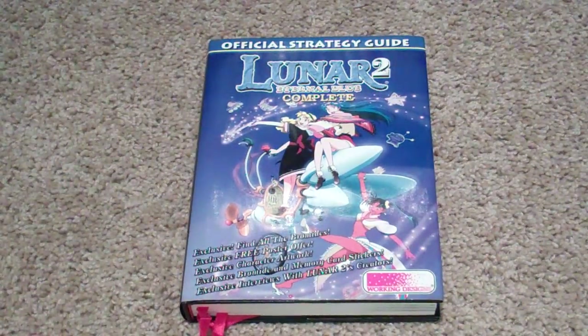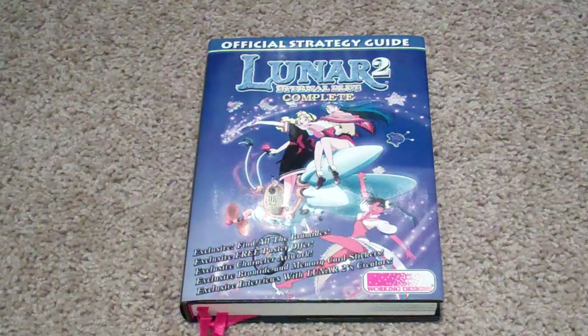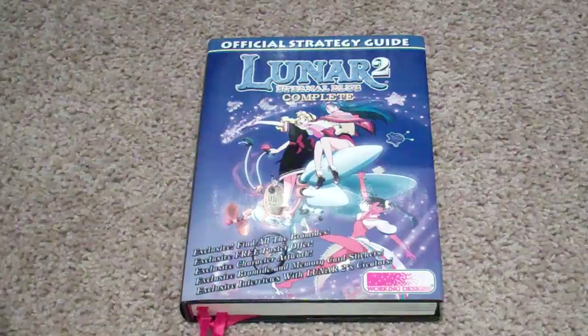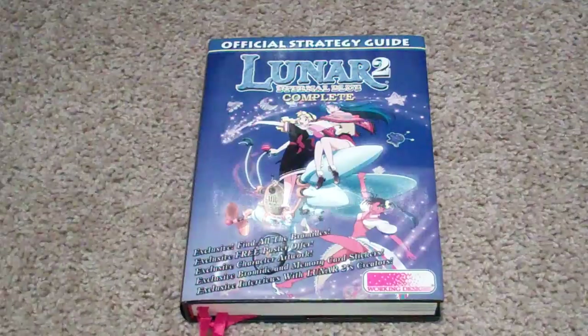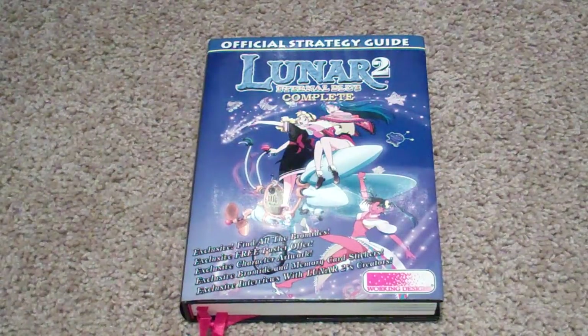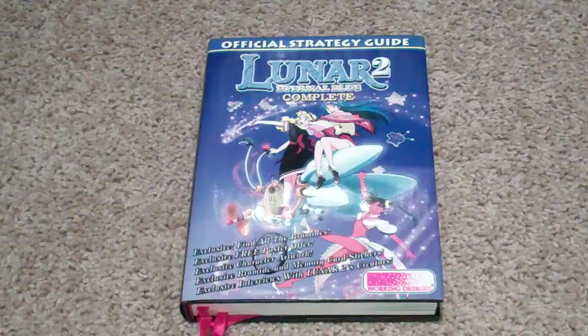When I saw this on the shelf, my jaw literally dropped because you don't see this Working Designs stuff around much anymore. Of course you can find it on the internet, but seeing it out in the wild — especially living here in southeastern Ohio — it's something you don't see every day. I definitely snatched this up, didn't even think about it, just grabbed it and then looked at the price. Ten dollars was more than reasonable; I would have paid probably double that.